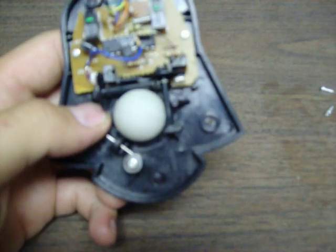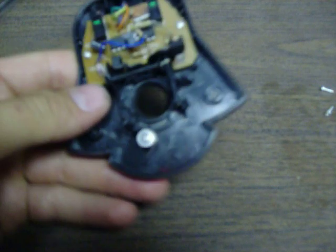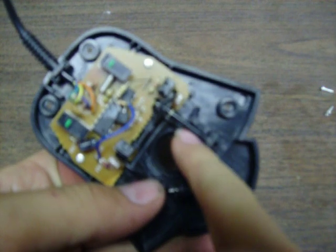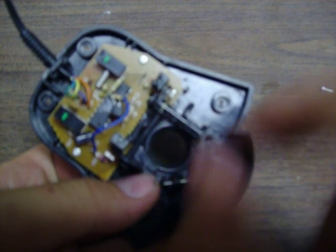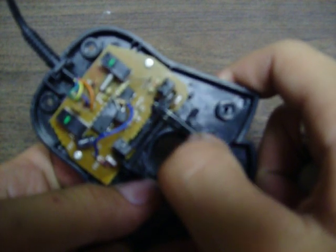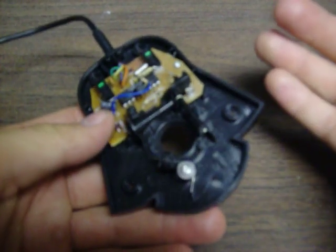But after a while that starts not picking it up anymore. The first thing to check — pop this out — where this ball rubs along this part right here. Sometimes that gets dirty. So you take some cotton ball and rubbing alcohol and clean this all off. Rubbing alcohol works the best with any electronics.